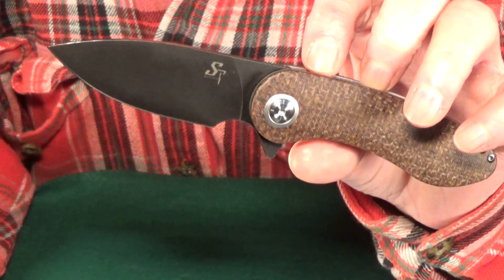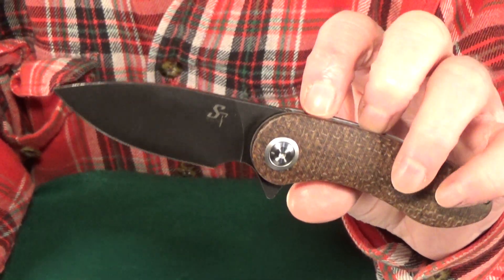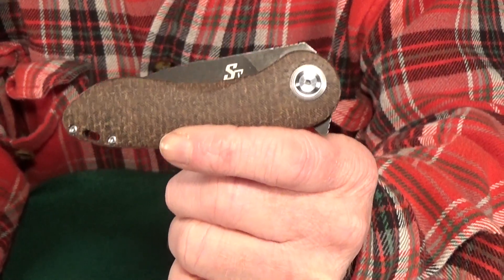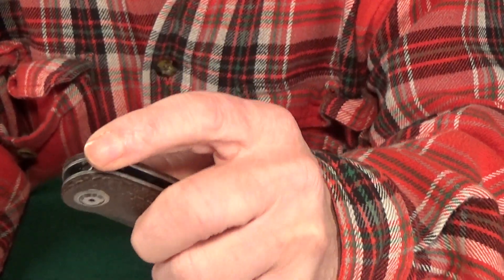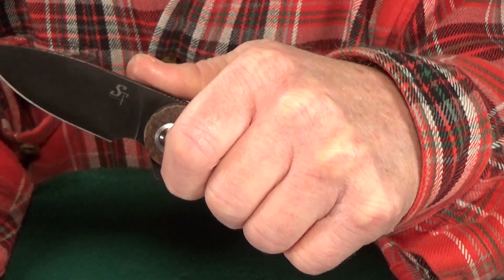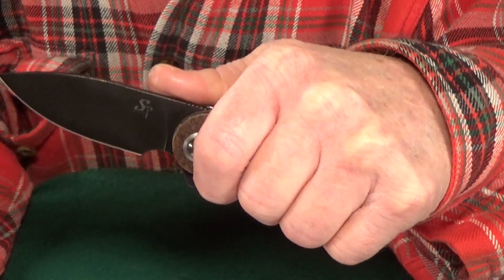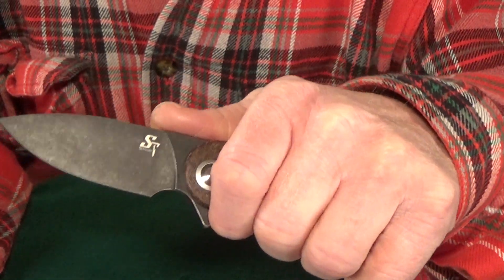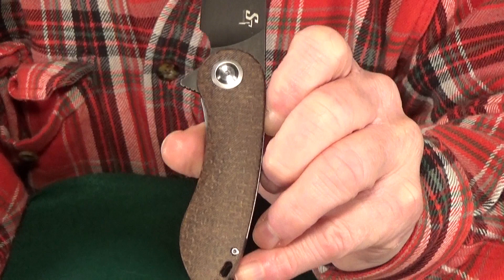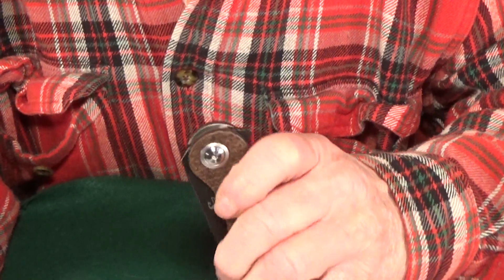It's not huge but it's long enough to cut through something like an apple. The handle is four and a quarter inches long, which is just perfect for my medium-sized hand. I like that there's enough room to grip it without using the choil. The contoured handle scales make this really comfortable and hand-filling.